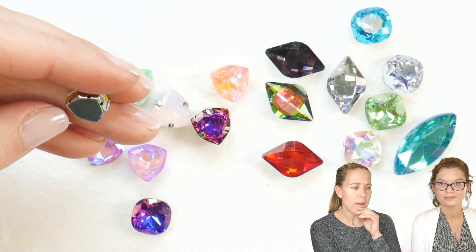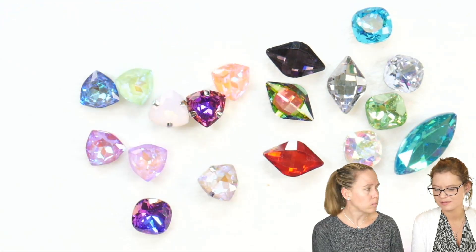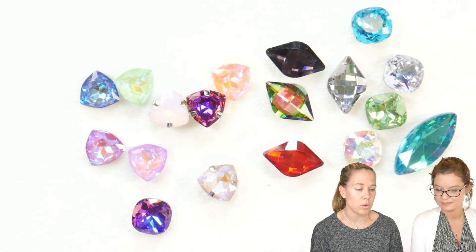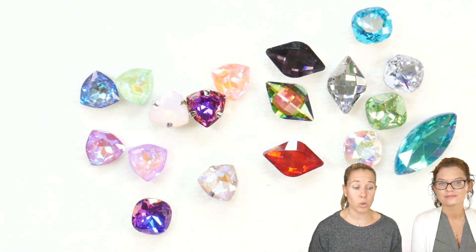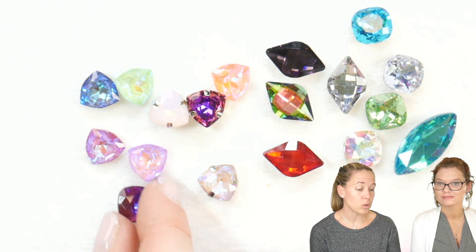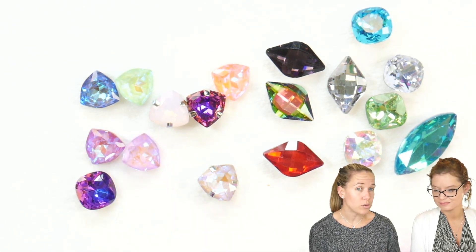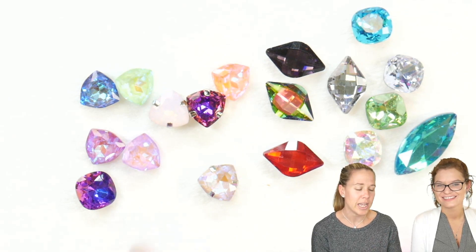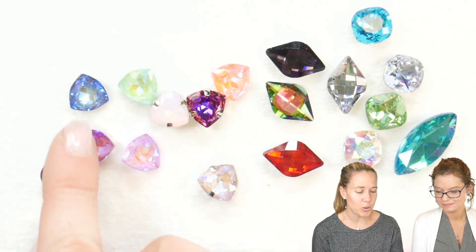Some of the navettes we have in different settings as well, adding new options whether you want to bezel them or glue them. I told somebody the other day: don't be sad to use glue. There's this big stigma that everybody thinks 'oh, I can't use glue,' but glue is also a jeweler's tool.